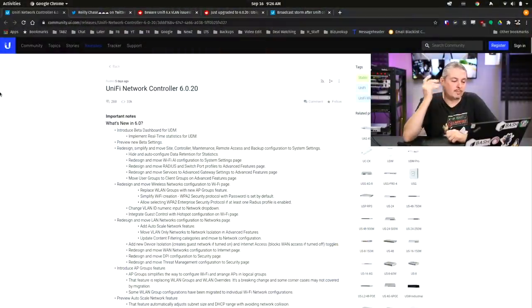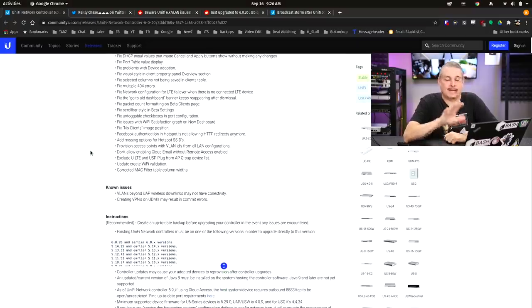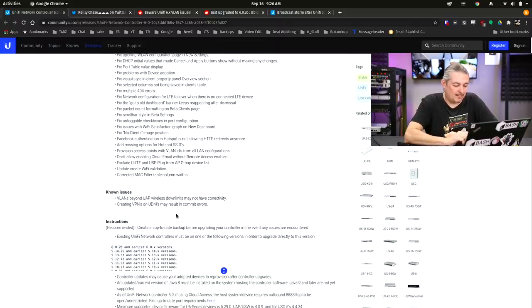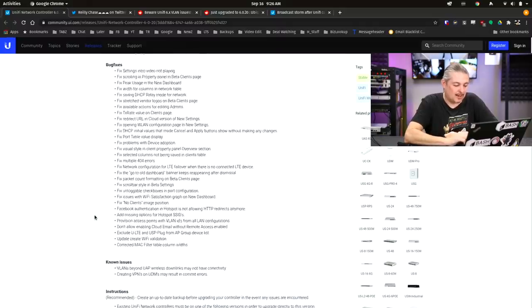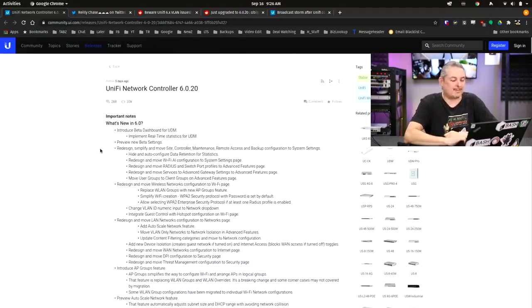Back to our content. Over in the UniFi forums is the UniFi Network Controller 6.0.20 with a look at all the new features, improvements, and bug fixes — they need another one. Known issues: VLANs beyond UAP wireless downlinks may not have connectivity, and creating VPNs on UDM may result in commit errors. That's the least of your worries here.